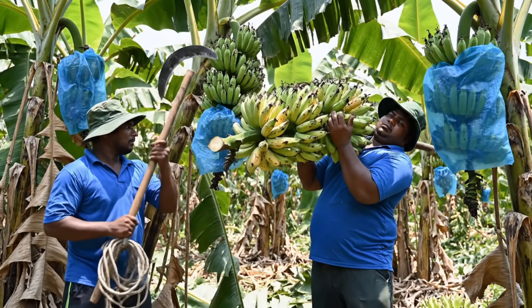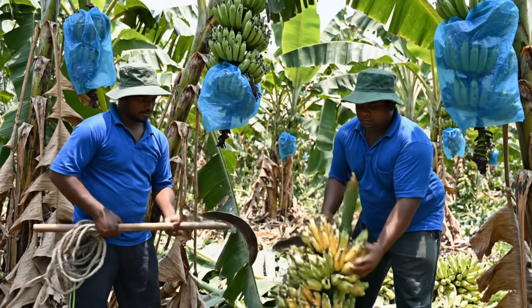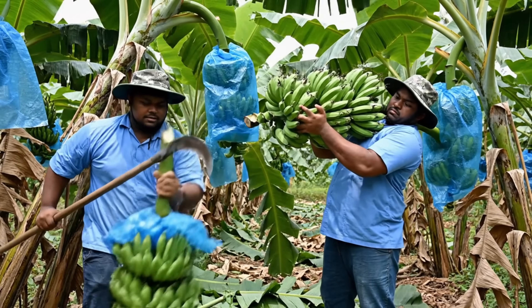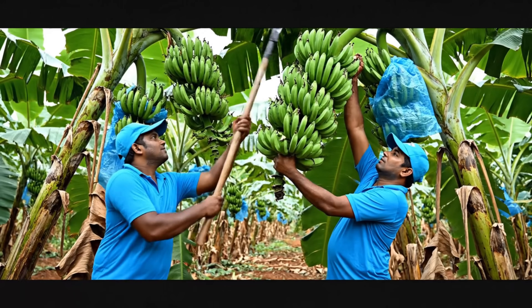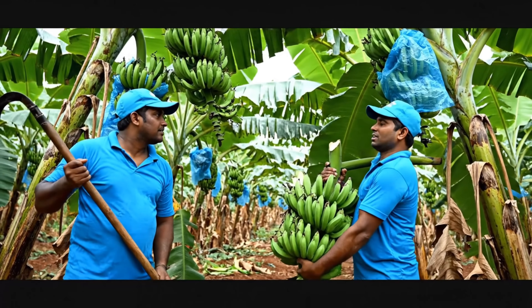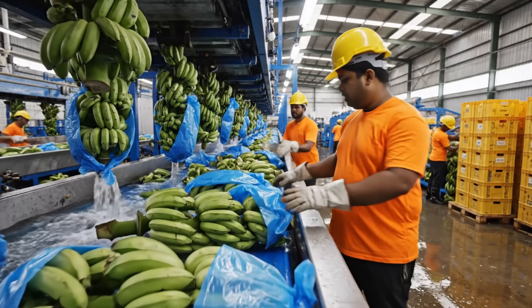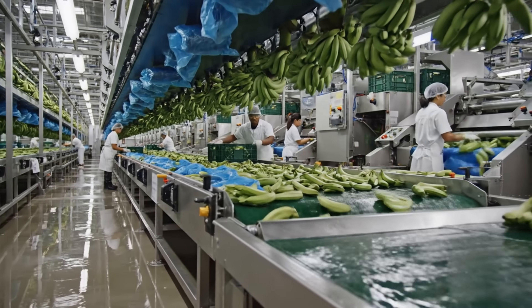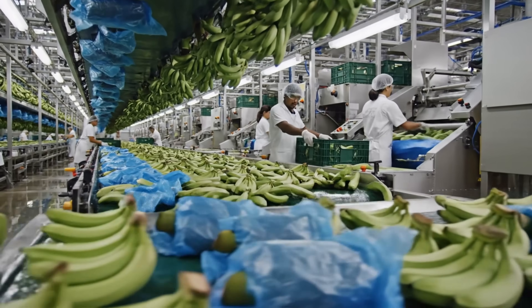Watch out, it's falling. I got it. Bring it down slowly. Steady now. Here it comes. I have the weight. Make sure these are properly wrapped before they hit the wash. The quality looks good otherwise. Make sure these are tightly packed before they head to the next station. Got it, so I'll secure this crate now. We take great pride in our work. Every bunch is handled with care before it moves down the line.